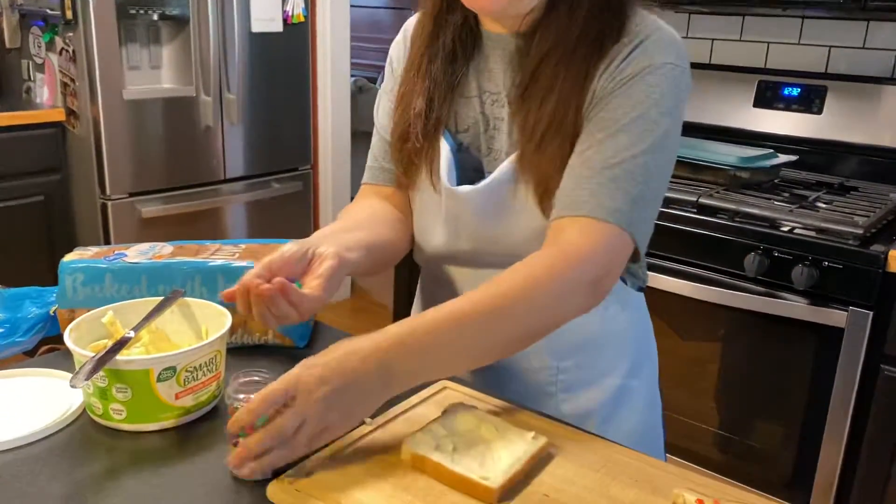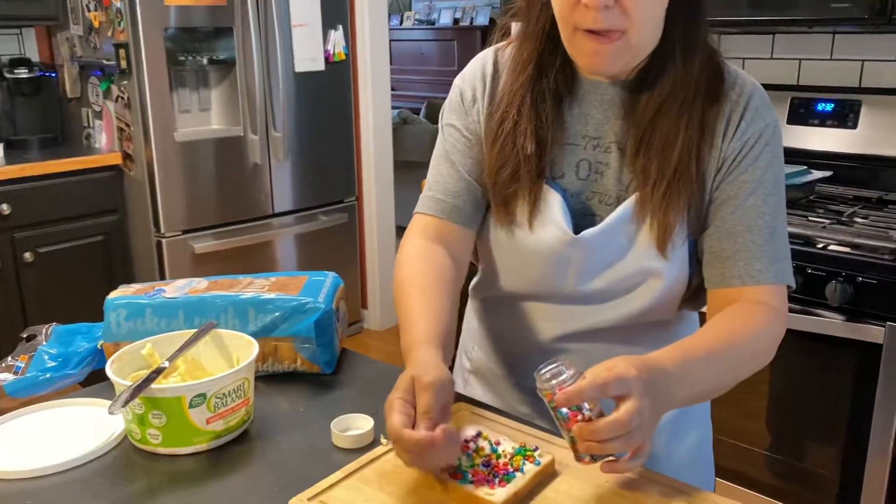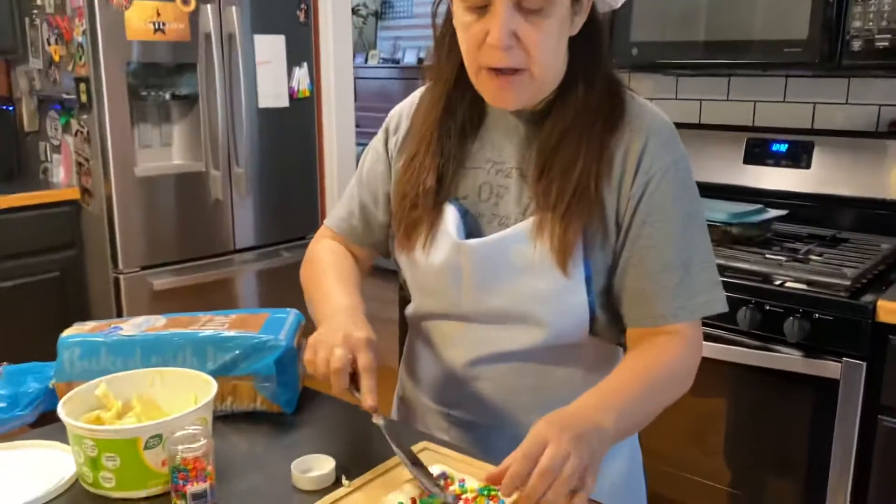Then you've got to be really generous with these — they want lots and lots of them. So I'm going to put sprinkles all over like this. Spread it out a little bit.